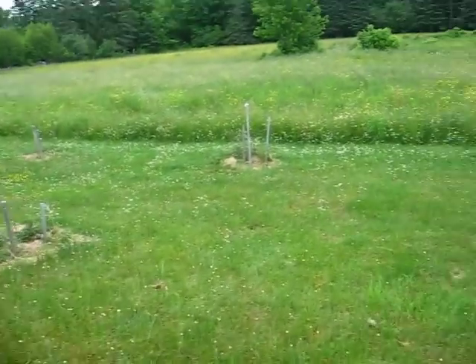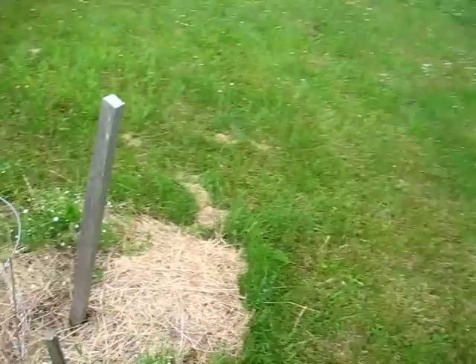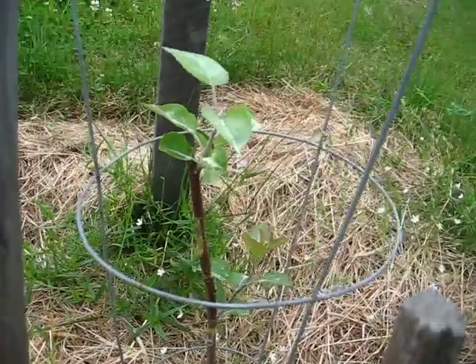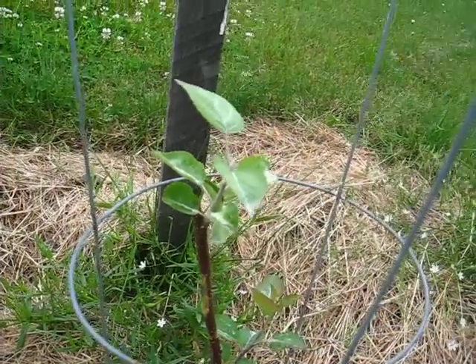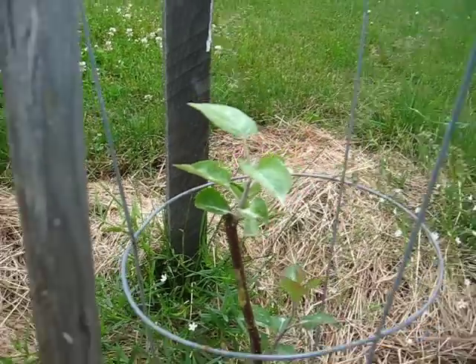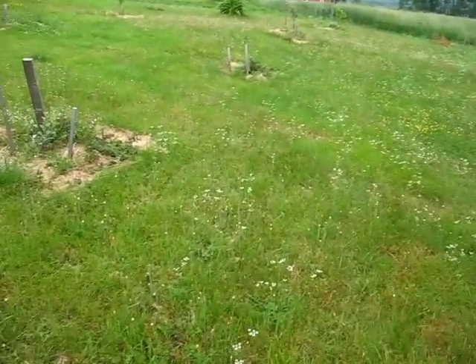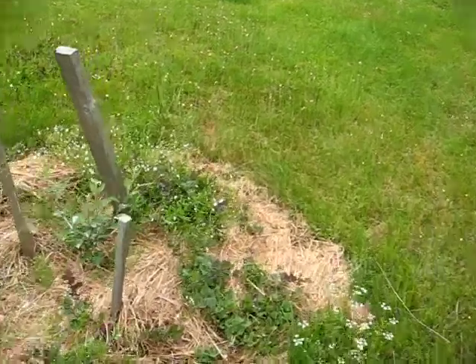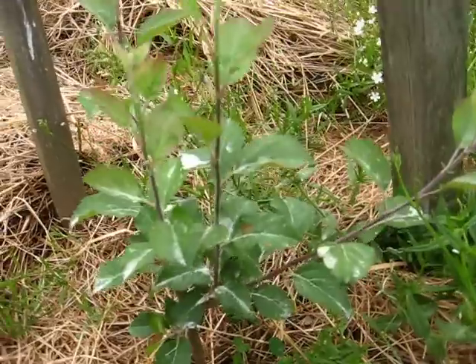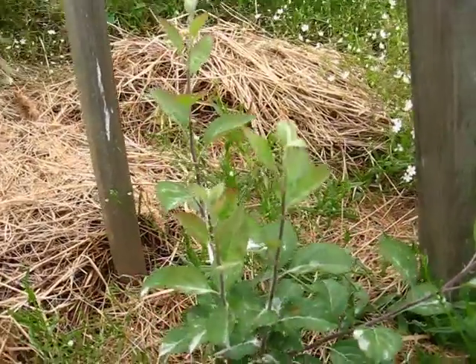It's good to show failures as well as successes. This one here was bench grafted last year — I swore it died — and this came out this spring, so as a second-year growing I wouldn't call that a great success. As for actual losses, I really only lost this one here: this bench graft died. It's a crimson beauty, and the bench graft died, but these limbs are growing away and in August I'll bud graft the same crimson beauty variety back into that one.